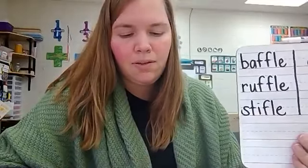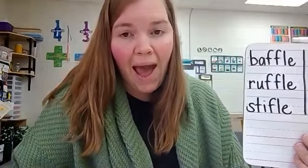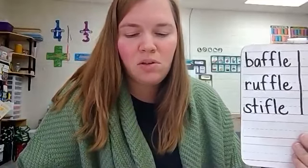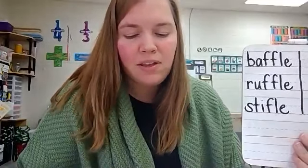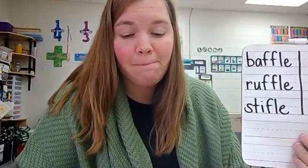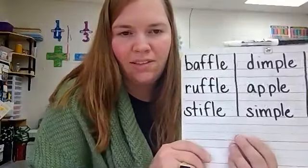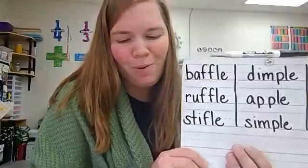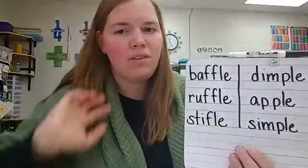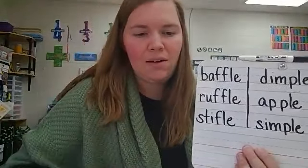Now echo these words. Dimple. Apple. Simple. What sound do you hear in the final position of dimple, apple, simple? P-L-E. Very good. Here is dimple, apple, and simple. What letters do you see that might make that pull sound? P-L-E. Very good.